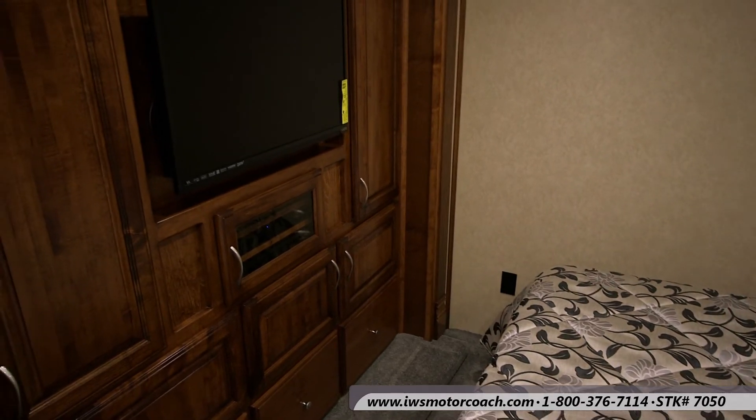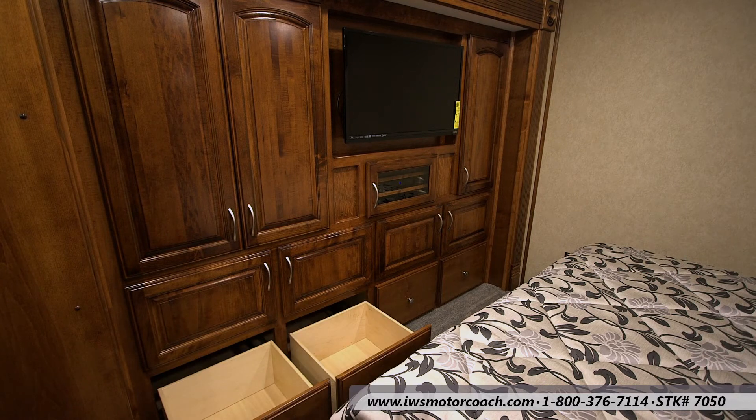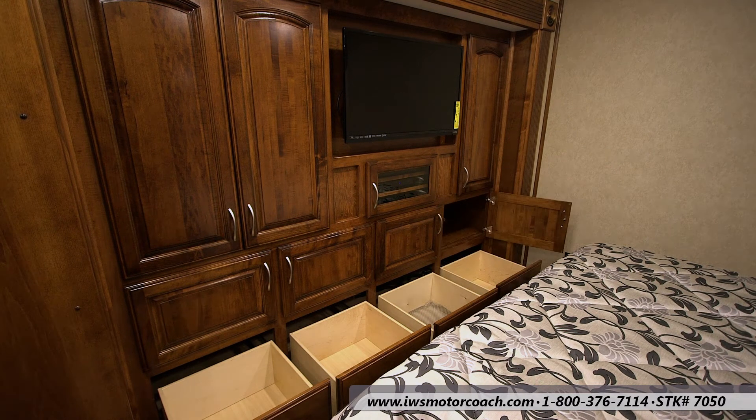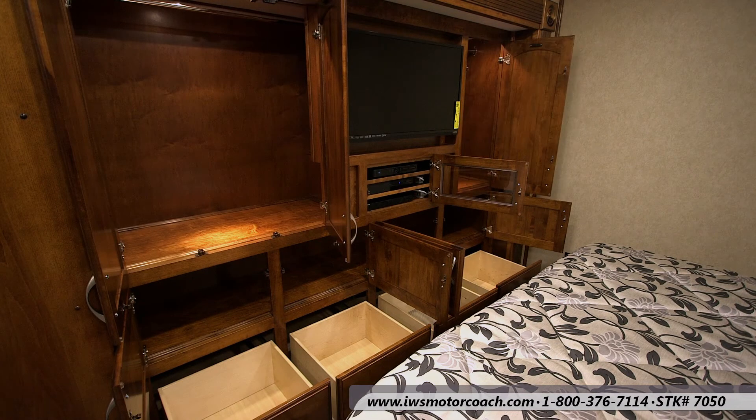Now we've moved forward into the entertainment center and storage area — lots of drawers with full length slides on them, big cabinets, a place to store your clothes, and there's also a cavity behind the TV.